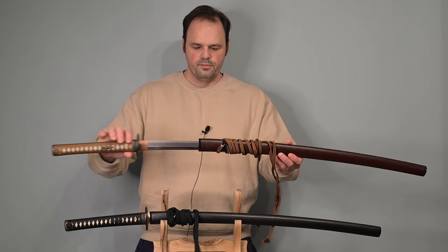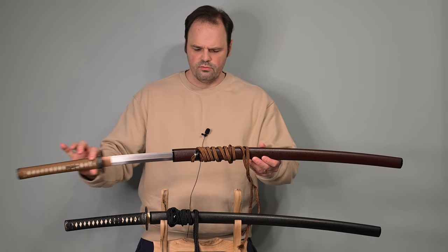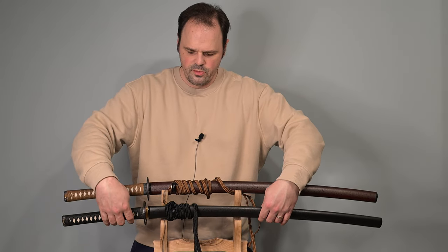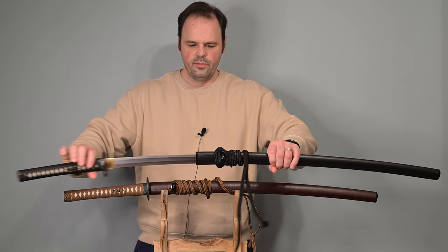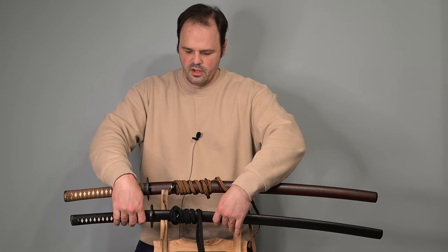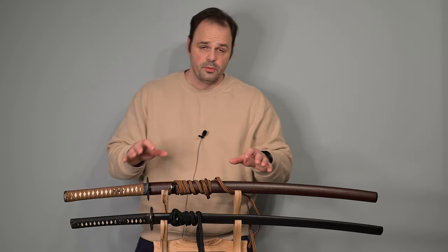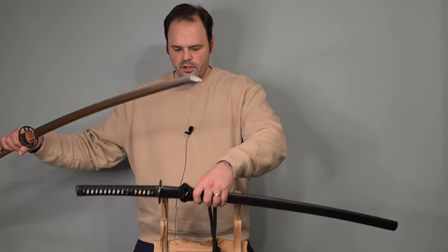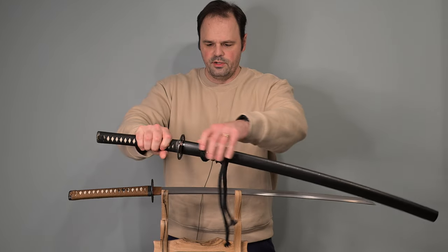They both have similar amounts of noise and tension, which is very, very similar. Either one from a practitioner standpoint is pretty solid. I went out and actually practiced with both of these again. They feel different — not a huge amount different, but they do feel different. I'm going to set the scabbards aside now.